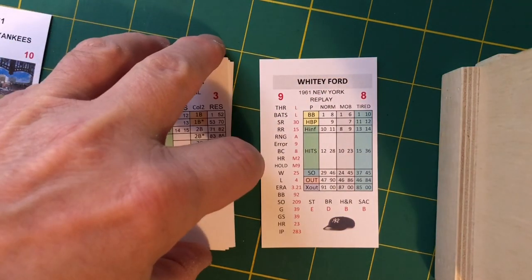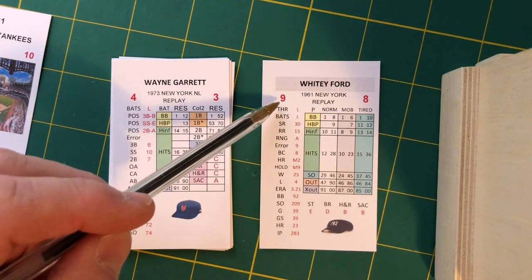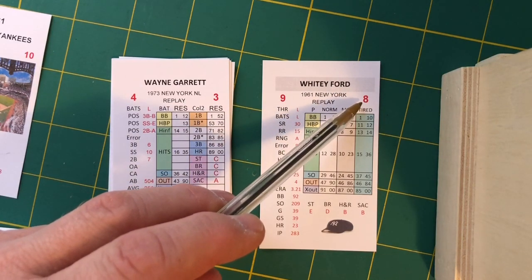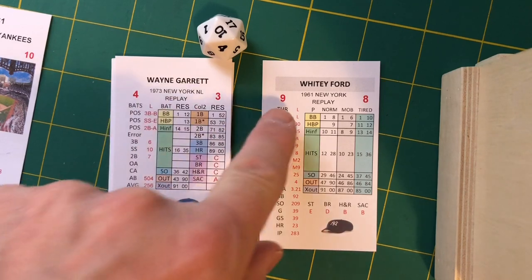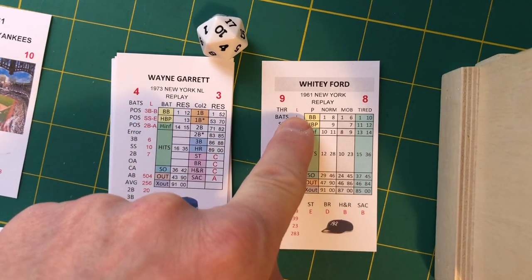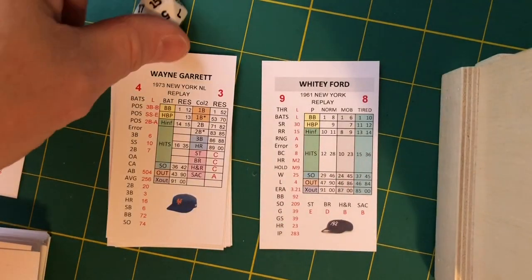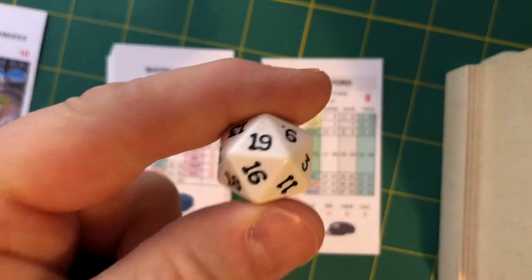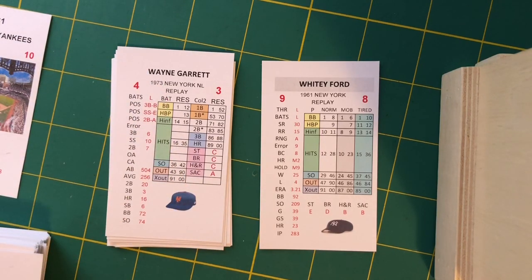The pitcher's control number varies against righties and lefties. This is his control number against lefties and this is against righties — the D20 is what plays here. Garrett is facing left-handed pitcher Ford. We add these two numbers: nine plus four makes 13. If it's 13 or less on the D20, we look at Whitey's column. If it's 14 to 20, we look at Garrett's column. Let's roll and see what we get.